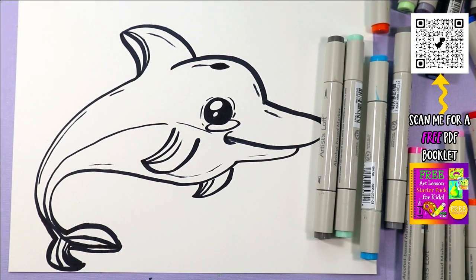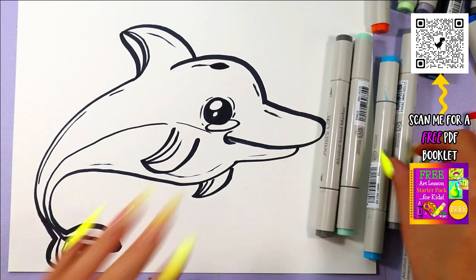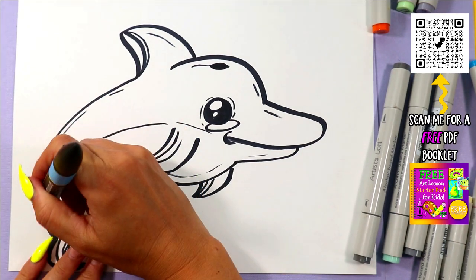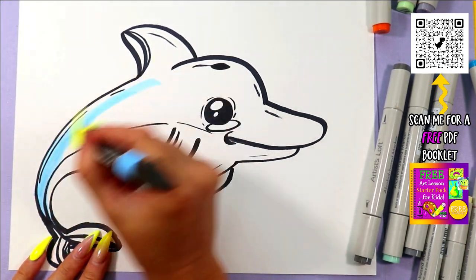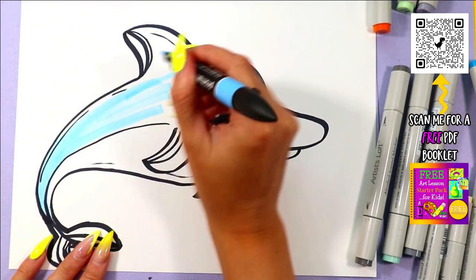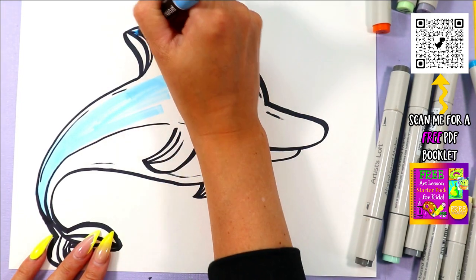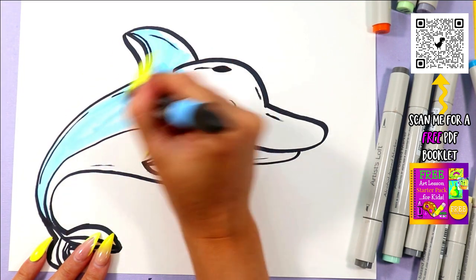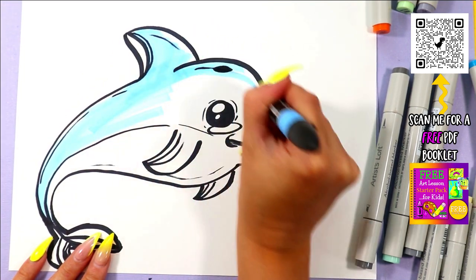Next we're going to be coloring in our dolphin. You can pick any color you would like and any art making medium. Go ahead and color in your dolphin using your favorite colors, and you can play around with those other lines to play with some variation of color. It's always a fun thing to try.